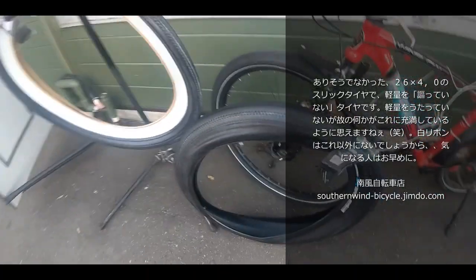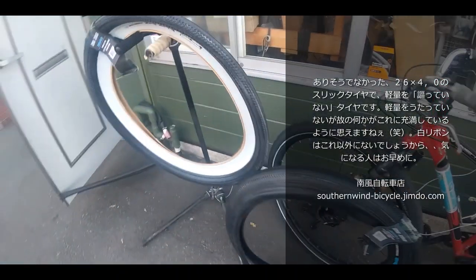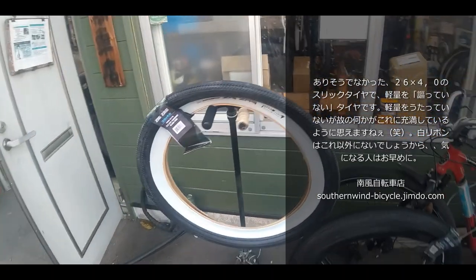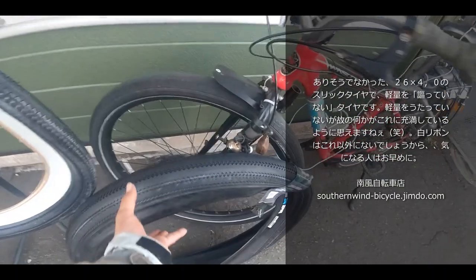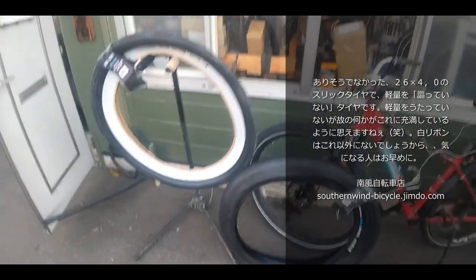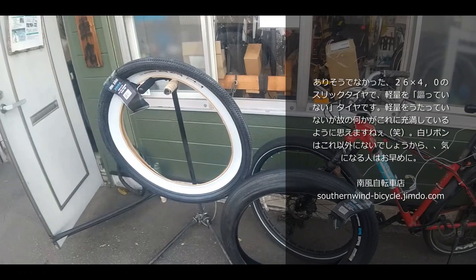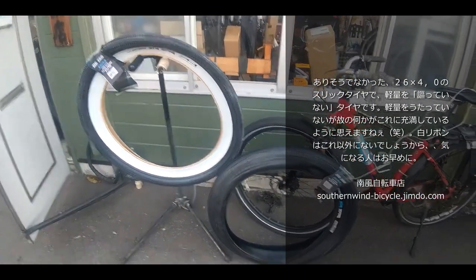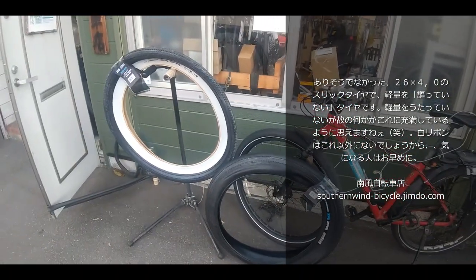On asphalt surfaces, this tire performs well for everyday riding. The design allows it to handle urban and daily-use conditions effectively, making it a practical choice for fat bike riders who use their bikes on regular roads.